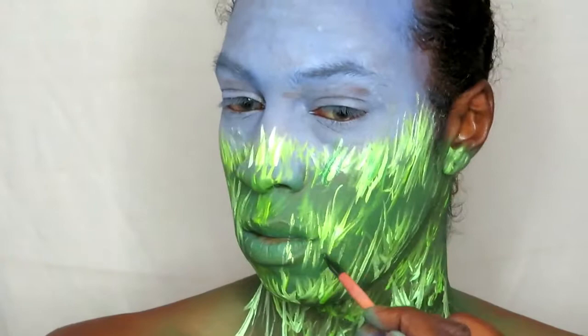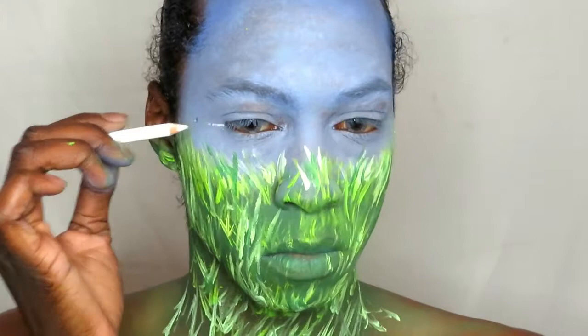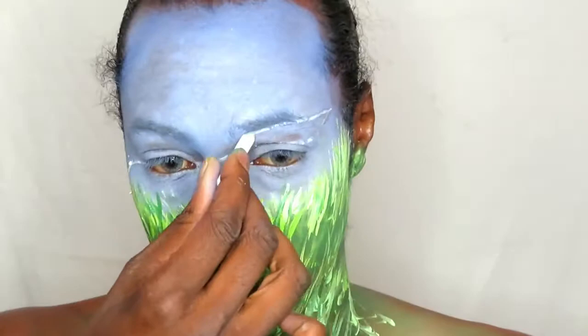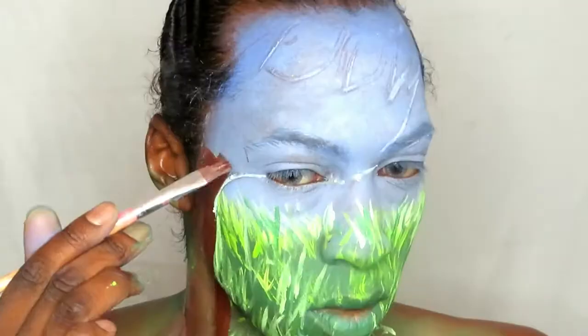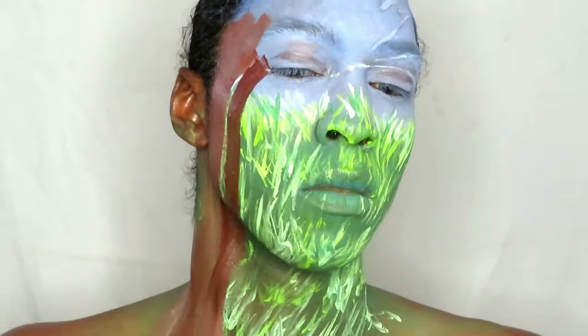Now that I've got my base grass and highlighted grass done, I'm going to create the shadowed grass — going over using a darker mix of green than I used for my base. Once I've finished with that, we're going to move on to doing the tree. I'm going to sketch it out using a white eyeliner. My idea for this tree is that I wanted it to look more like an old hand trying to grasp something in the air. I'm filling in the tree shape with a dark brown using a flat brush.